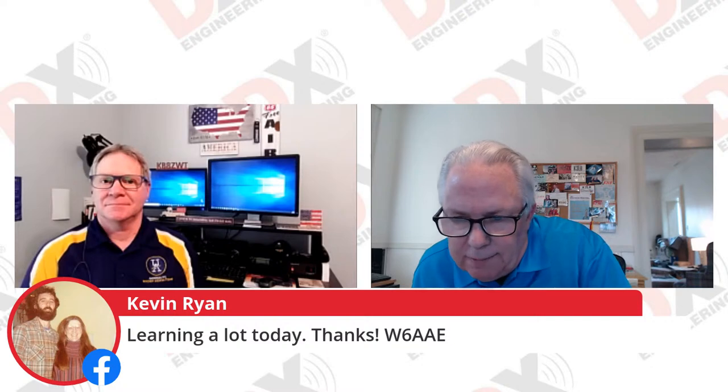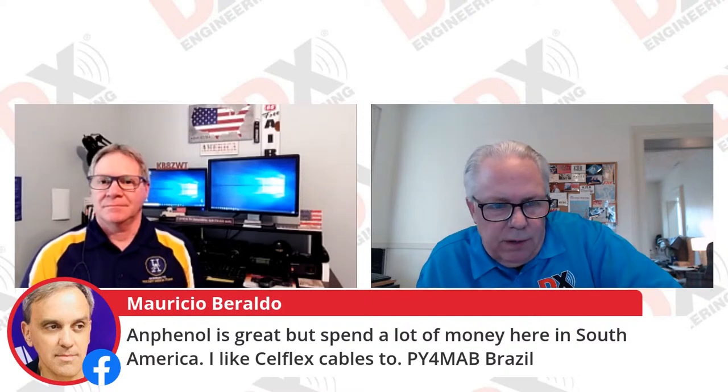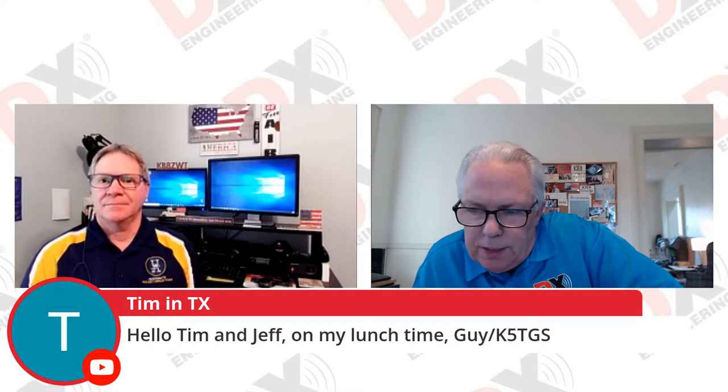KE8GMF is on, and the tall guy K3STL and KN4KOP from Pittsburgh are on. W6AAE says he's learning a lot today. George W0WXZ from Iowa is on. From the Philippines, DU1VGX. And Dino KL0S and Toby KL0SS are having hamburger and fries and watching the show. Someone says Heliax is great but expensive in South America — they like cell flex cables too. K5TGS is on his lunch break.